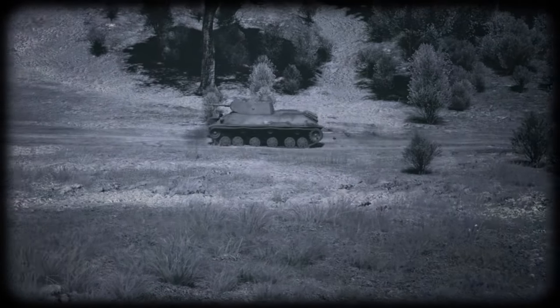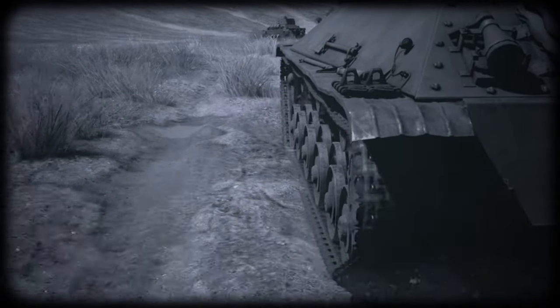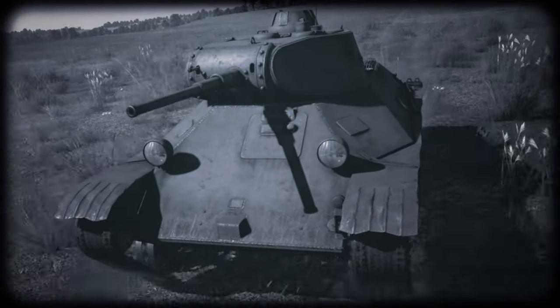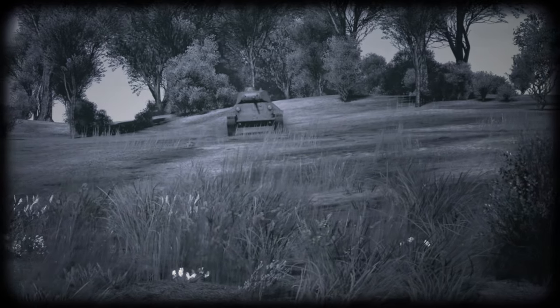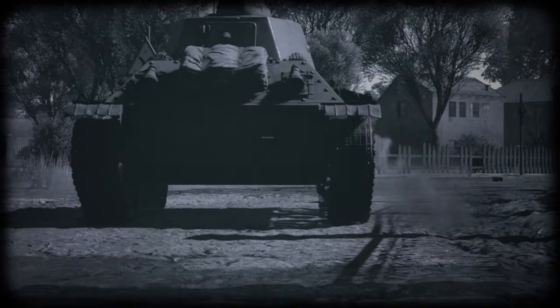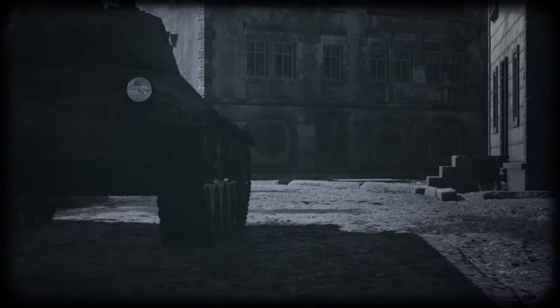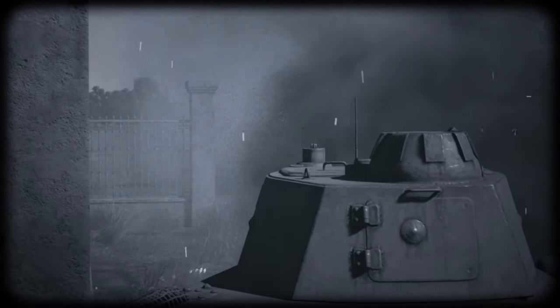Mobility was also improved. Even with a simple four-speed gearbox, the T-50 could accelerate to 52 kph. As a result, the designers were able to create perhaps one of the best light tanks in the world at that time. What other light tank could boast a three-seater turret, good armor, and high mobility? Not to mention that the 14-ton T-50 could compete against the medium Panzer III. Mass production seemed to be a question of when, not if.